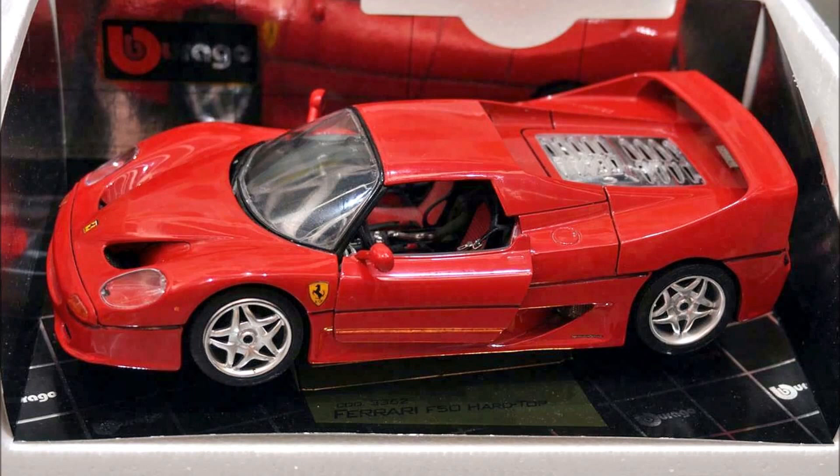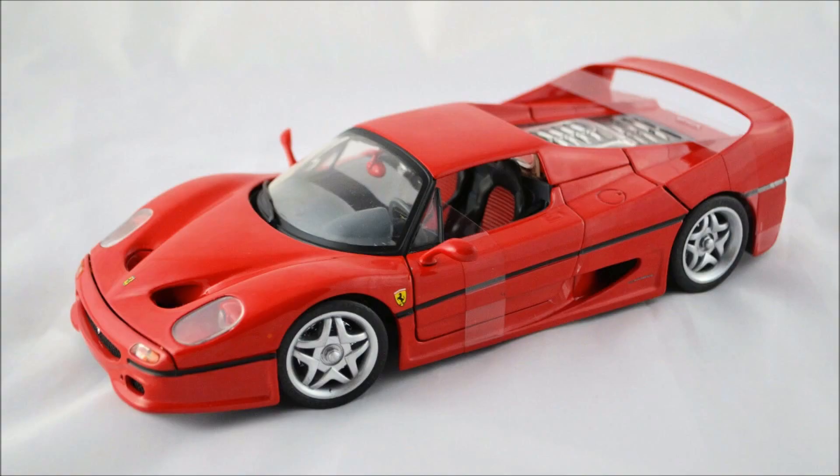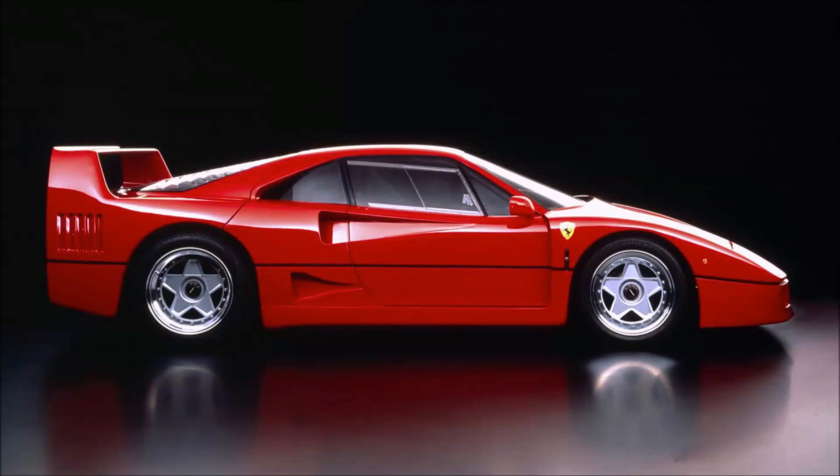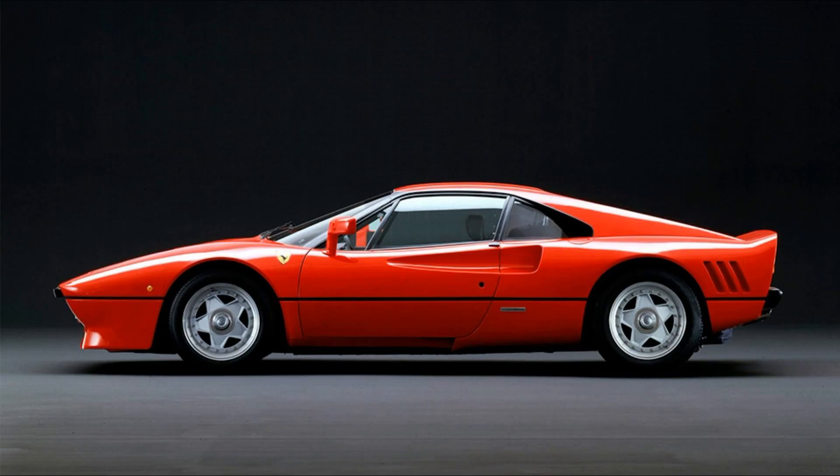Let's move on to the side of the F50. Perhaps the biggest difference you will immediately notice on the side is that the old Bburago has no vent glass on the doors, while the new Bburago slash old Maisto does have vent glass, just like the Hot Wheels does. Now let's talk about the rims, which are unique to the Ferrari F50 — especially compared to its predecessor the F40, which shared its star-shaped wheels with the 288 GTO from the 1980s.